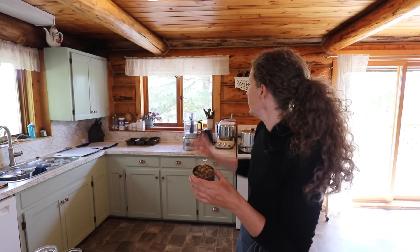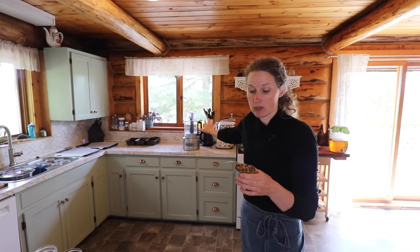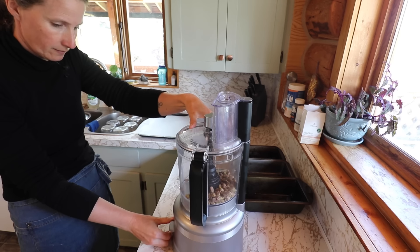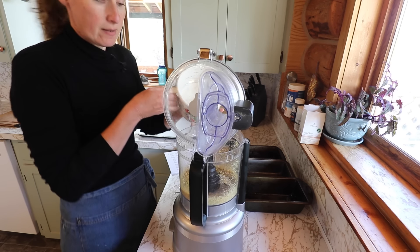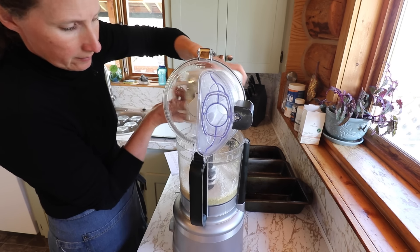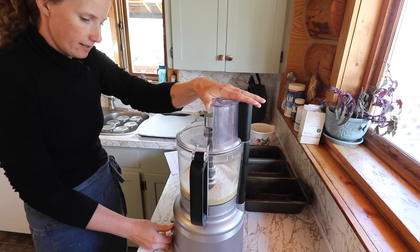So we have half a cup of pistachios here, and we're going to put those into our food processor and get them ground up nice and fine. One and a half cups of flour, two teaspoons of baking powder — mix that up.